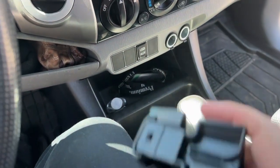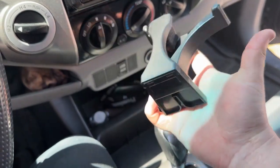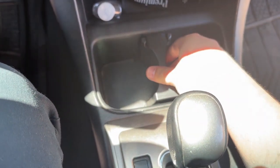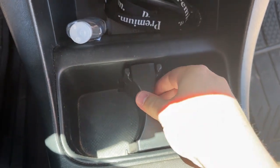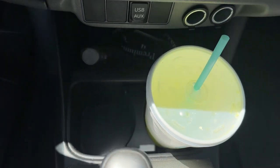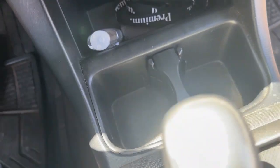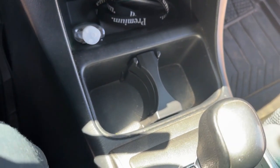It was super cheap and pretty easy to install. It has these grooves and you just slide it right in — there we go, it stays put. It also has these extenders so you can fit smaller water bottles, or close them up to fit bigger bottles. Super awesome little mod that gives you two more cup holders up front that are easy to reach.